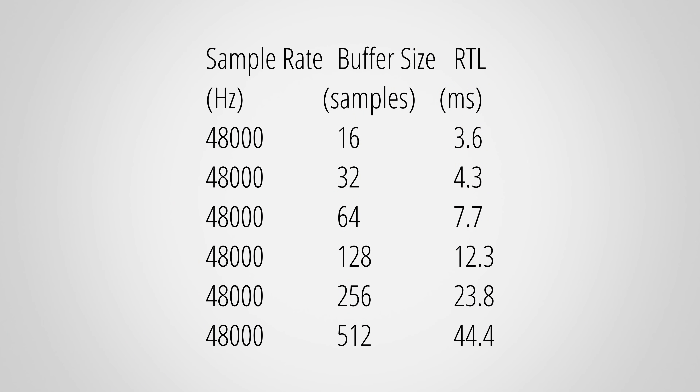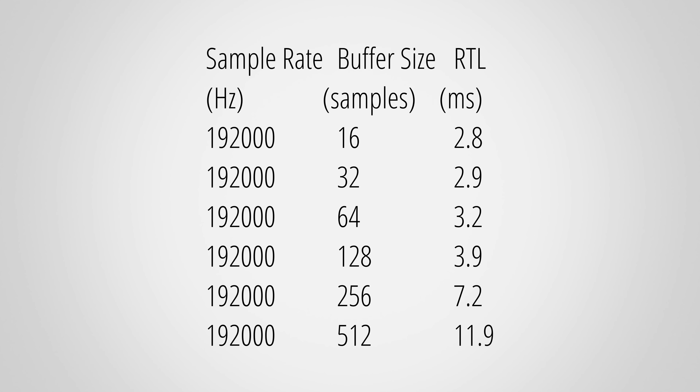Last but not least, here are my measured round-trip latencies, which should be as low as possible so you don't perceive any delay when using virtual instruments or an amp sim. These are the times I got with a sample rate of 48 kHz and different buffer sizes, and here are the times for 192 kHz. Please keep in mind that the round-trip latency is heavily affected by sample rate and buffer size, and which combination you choose depends on your PC and the current project you're working on.